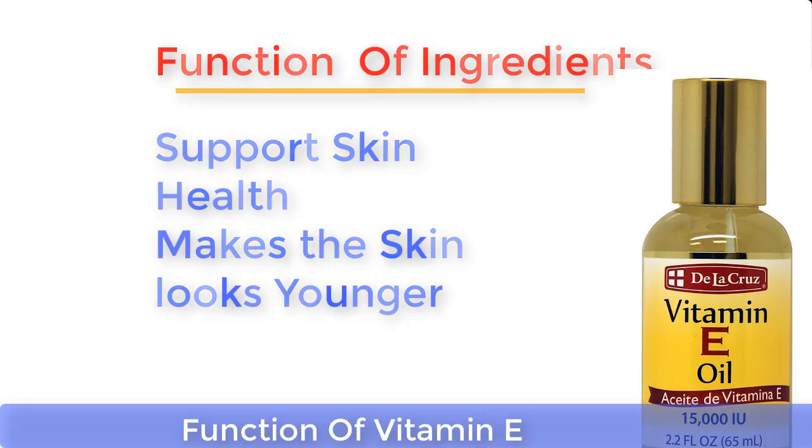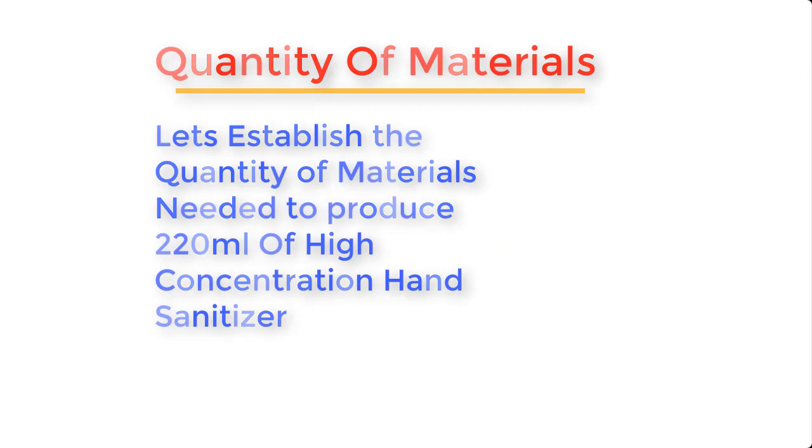Glycerin, which is also an emulsifier, acts as a moisturizer. Vitamin E helps support the immune system, cell function, and skin health by making the skin look younger.